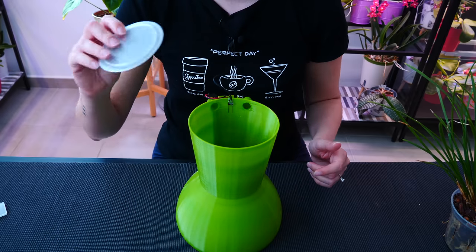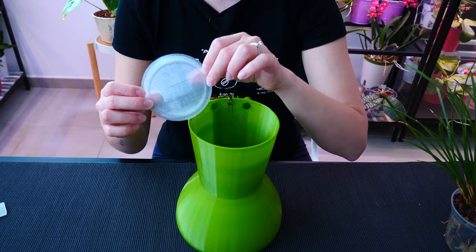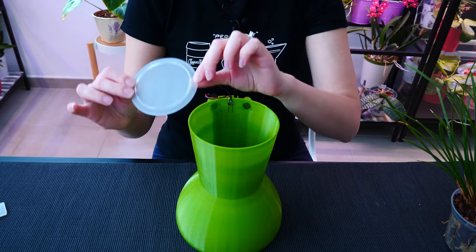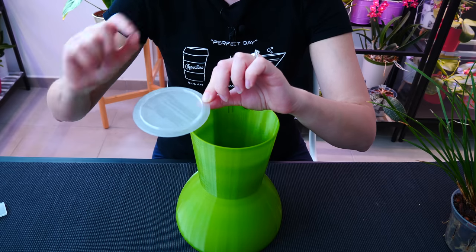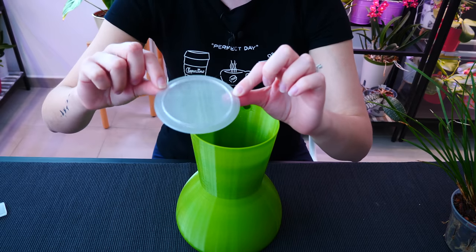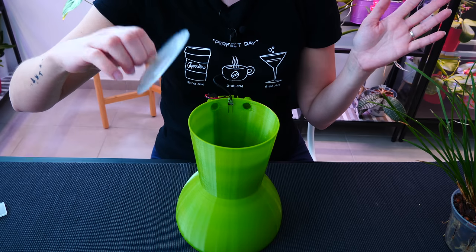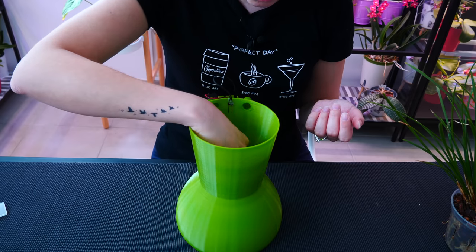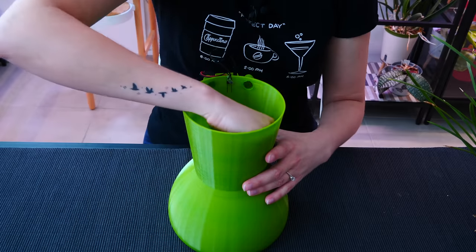Now that we have water in the reservoir, it's time to put the panel back. If you look at the panel, you'll notice that on one side it has a bit of a raised edge, and one side that doesn't. Liv, the designer of this pot, says that you can put the panel one way if you want a little bit of water retention here, or the other way if you want all the water to drain back. What I like to do is put it with the raised edge up — not only do I have an edge to grab it, but I also have a little bit more water left at the bottom, which keeps my orchid hydrated even longer. It's really cool for warm environments.